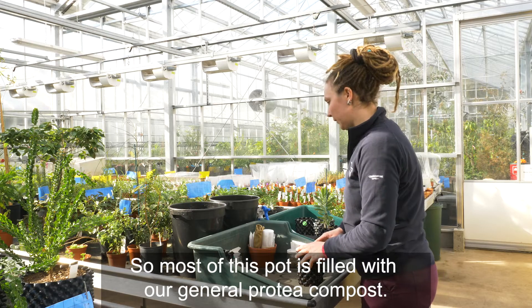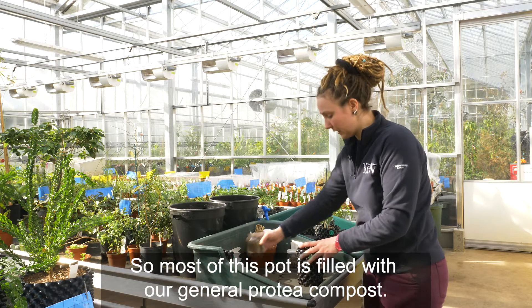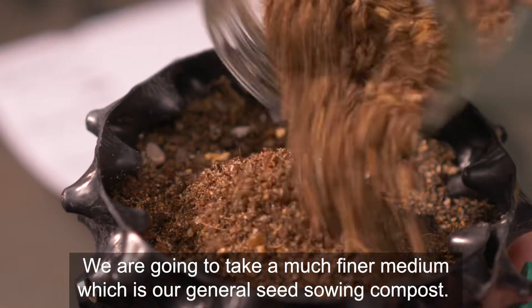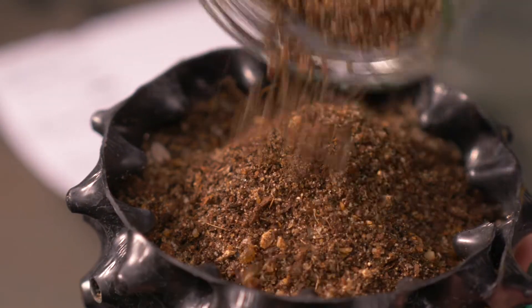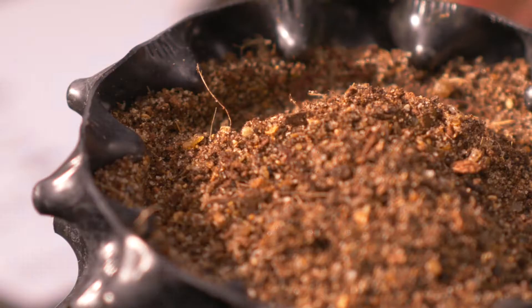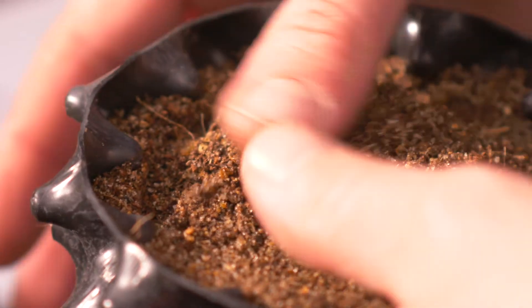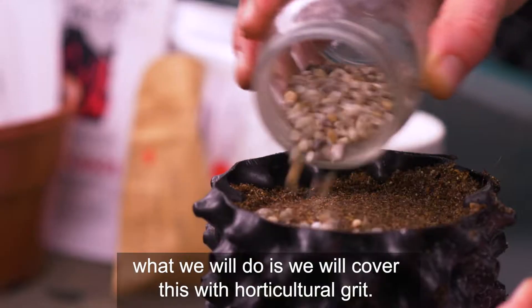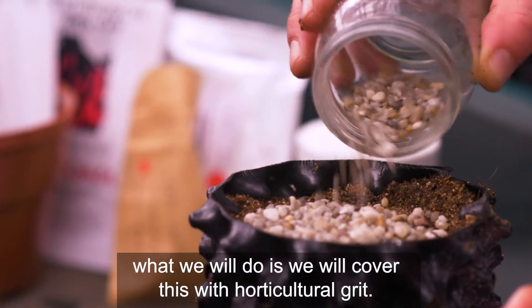Most of this pot is now filled with our general Proteaceae compost. We're going to take a much finer medium, which is our general seed sowing compost. And last but not least, we will cover this with horticultural grit.